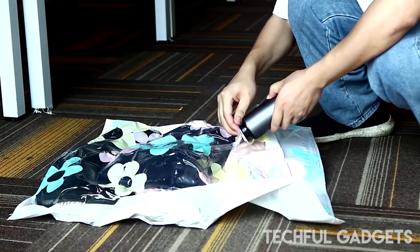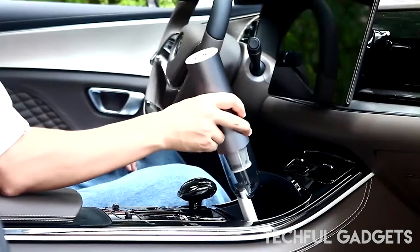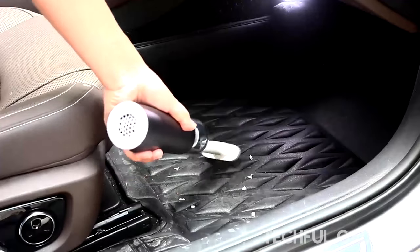Trapom Pro comes with eight different types of nozzles that may be used for cleaning, dust removal, air mattress, air bed, air sofa, vacuum storage bag, and so on.